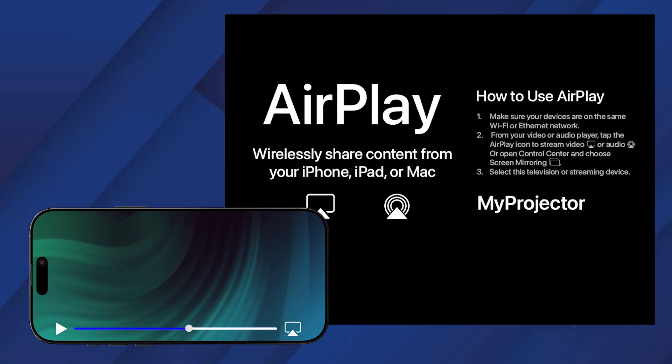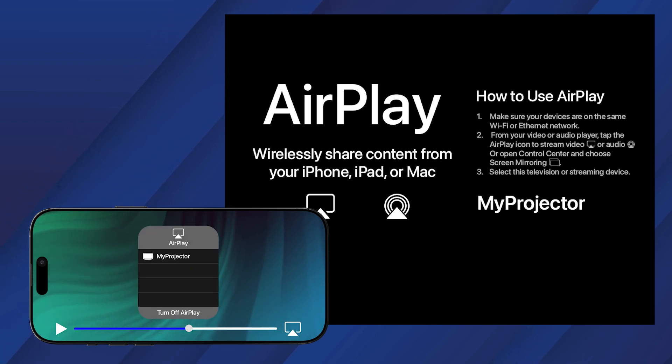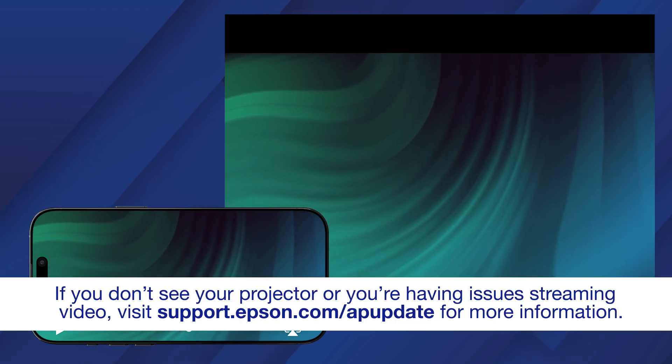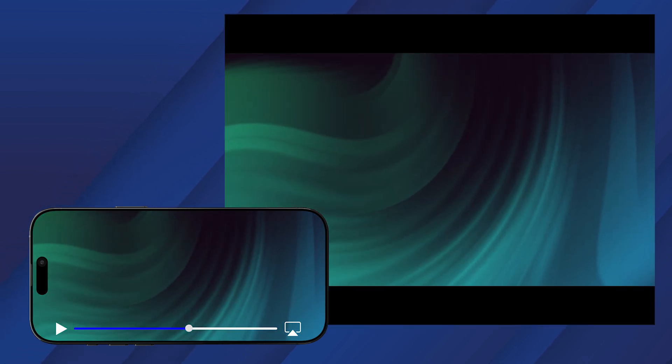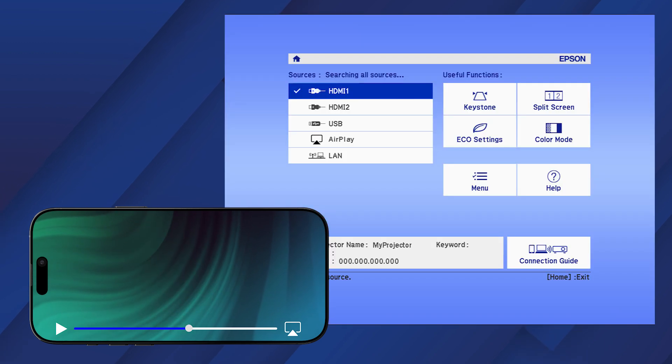If you want to stream audio or video from your mobile device, tap the AirPlay icon in your media player, then select your projector from the list. To stop streaming, tap the AirPlay icon again and select Turn Off AirPlay.